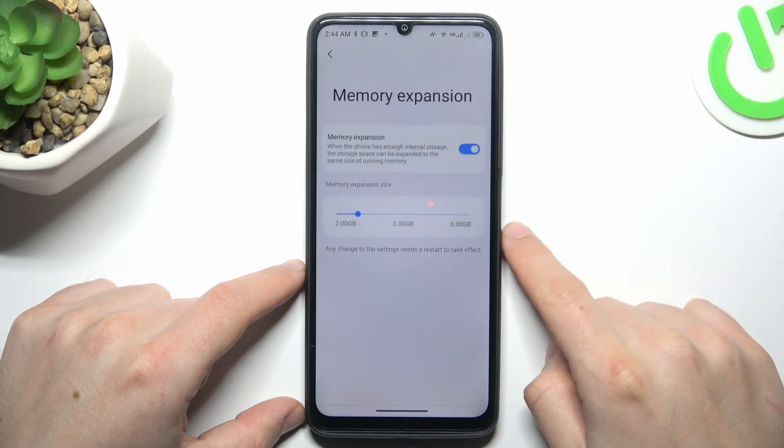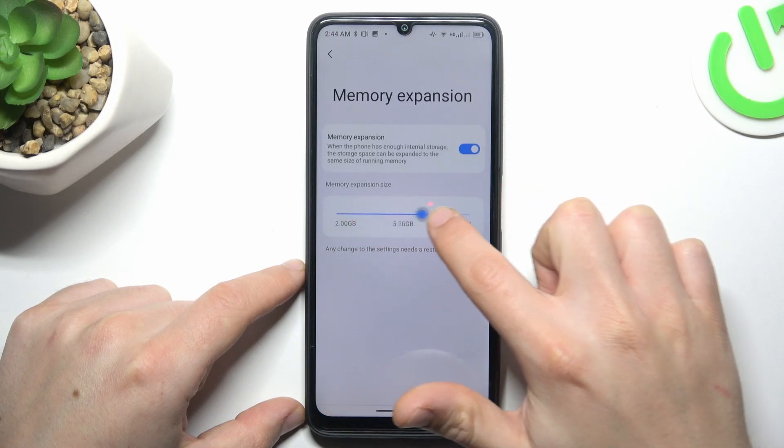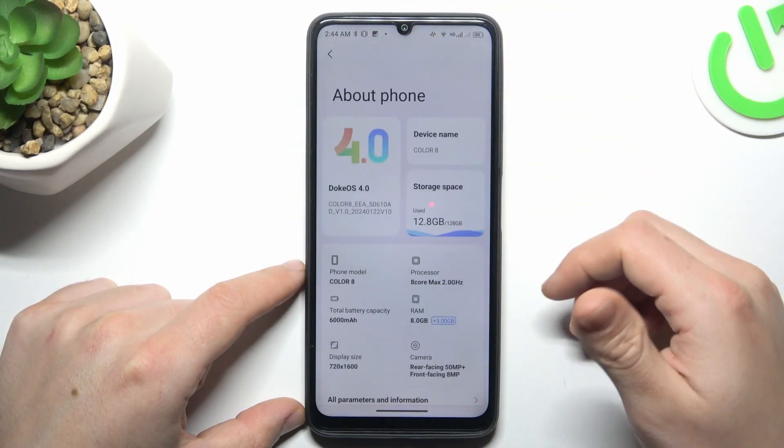Now select RAM and turn on the memory expansion. Then choose the amount of the virtual RAM memory. After that just restore your device.